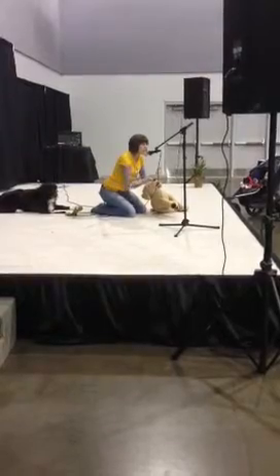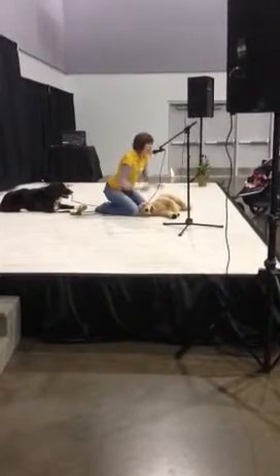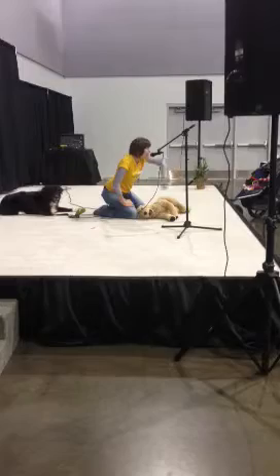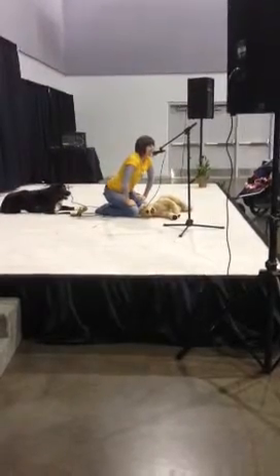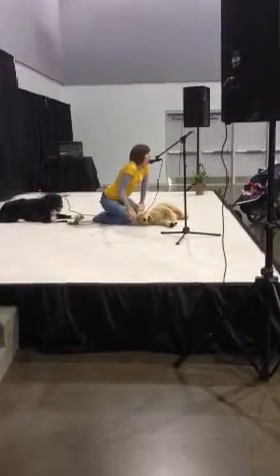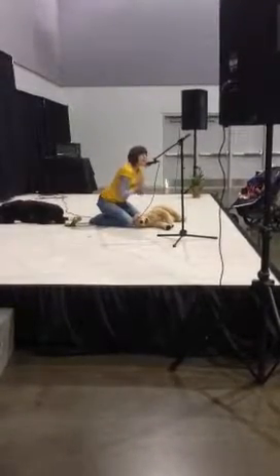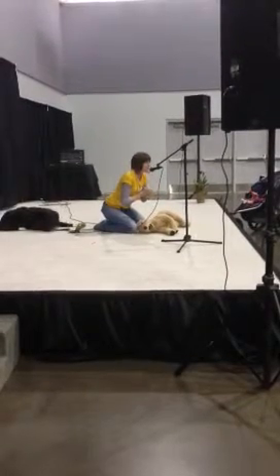Now for the rescue breaths, we want to make sure that we're not over-ventilating. If you have a larger dog, you're probably going to need a little bit more force with your breath. But if you have a tiny little toy poodle, it's not going to be the same kind of breath. Determine the size of the pet, and with rescue breaths, make certain you're not doing it too quickly to over-ventilate.